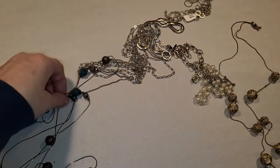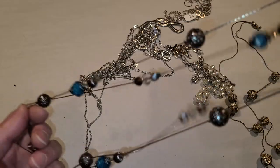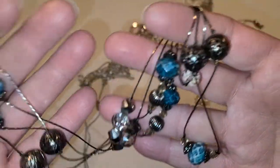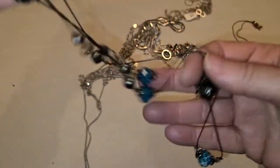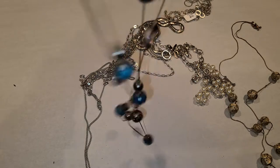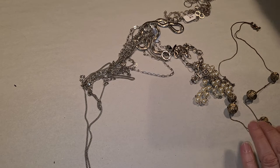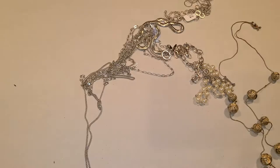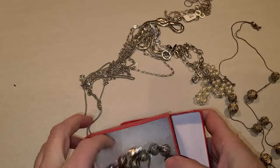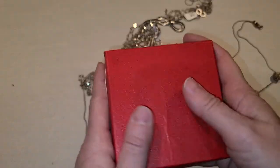A little druzy necklace on a gold tone chain — I'm going to be swearing when I untangle this. It's a silver tone chain with little plastic bead stations — lightweight but cute. This is the kind of piece that if you put it with a jacket that has these colors it matches and makes both look better. This one is Base Studio — a glass beaded necklace; I won't take it out because I don't want to break it.